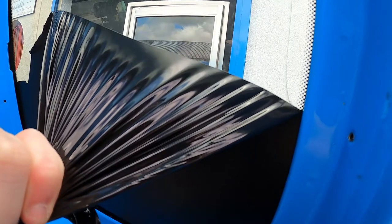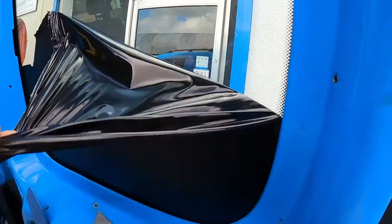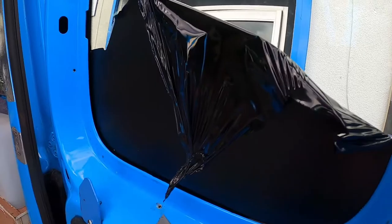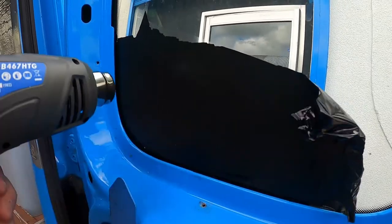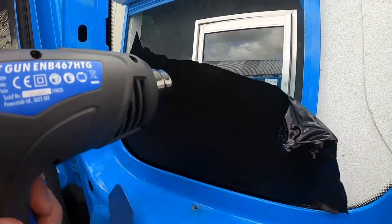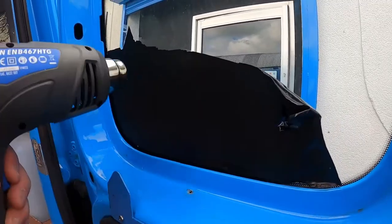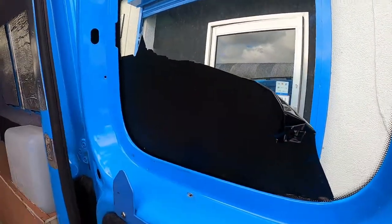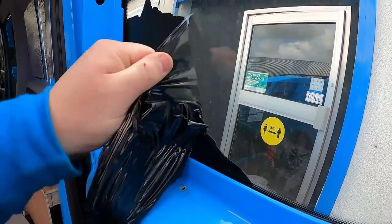You'll know as soon as the glue is cooled down again, because it will just get so much more difficult to do. Don't pull too hard or it rips. With the heat gun, just keep it moving so as not to burn it. You can even do the outside of the glass a little bit as well. Set it down on a metal surface and you'll see — it just comes off so much easier.